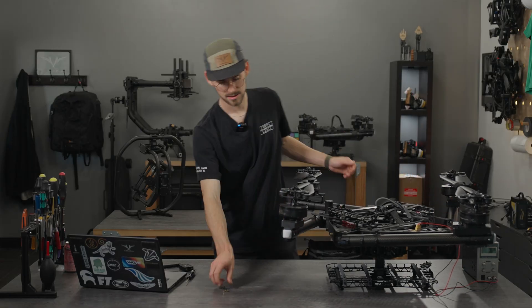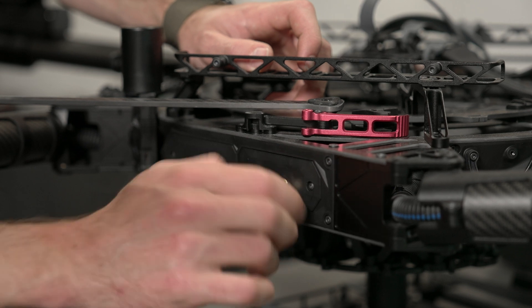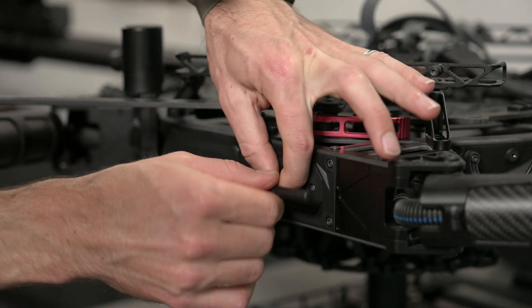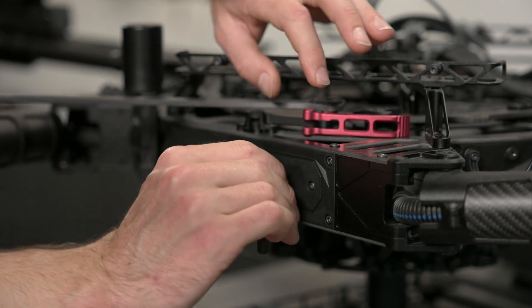The last bit is installing the antenna. It goes on the SMA extension that we put on. Just tighten it down and point it downward.